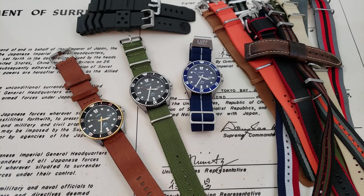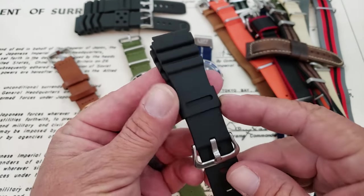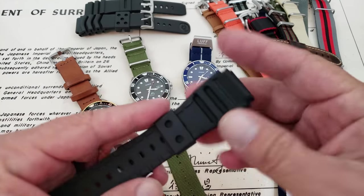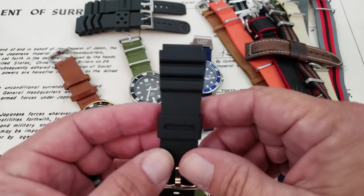Hey guys, OFD checking in here on a Saturday. I thought it'd be fun to show you guys the Casio Duros on some different straps. As soon as I got the blue ones and the gold one and did the unboxing, I took them off these factory plastic straps. I mean, they're decent for the price point of the watch — they work okay — but nothing too fancy going on here. You can definitely dress the watches up quite a bit.